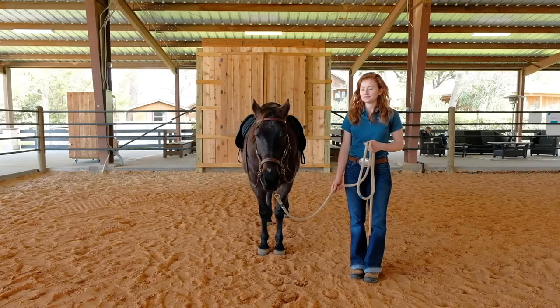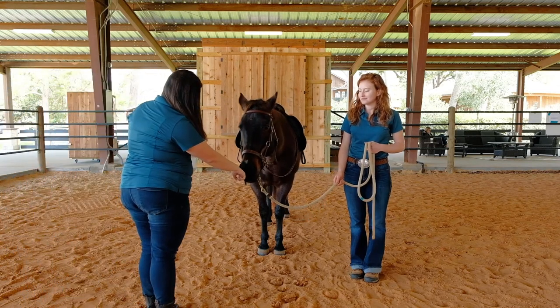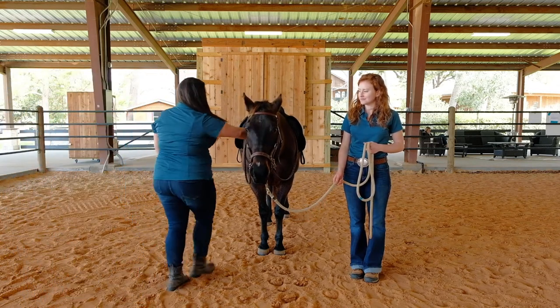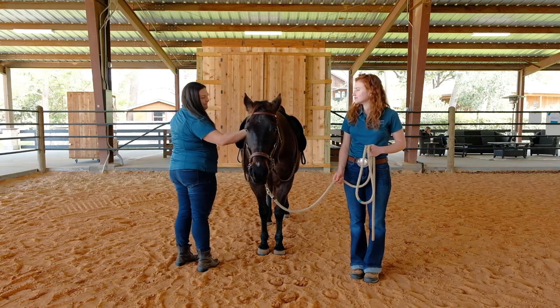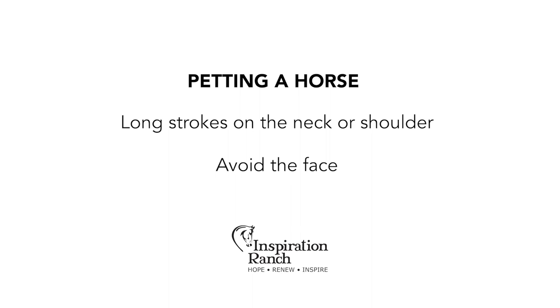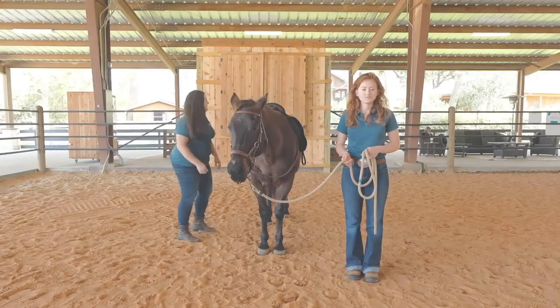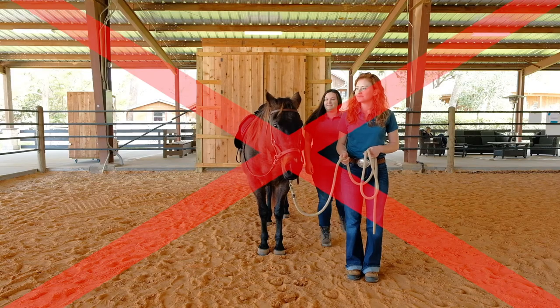When approaching a horse, approach towards the horse's shoulder with a fist to allow them to smell you. We call this a horse's handshake. If the horse seems apprehensive or uncomfortable, take a step back and slow your approach. The best place to pet a horse is long strokes on their neck or shoulder. The face is a sensitive area and should be avoided. Horses have blind spots directly in front of them and behind them. Do not walk behind them or cross under their neck.